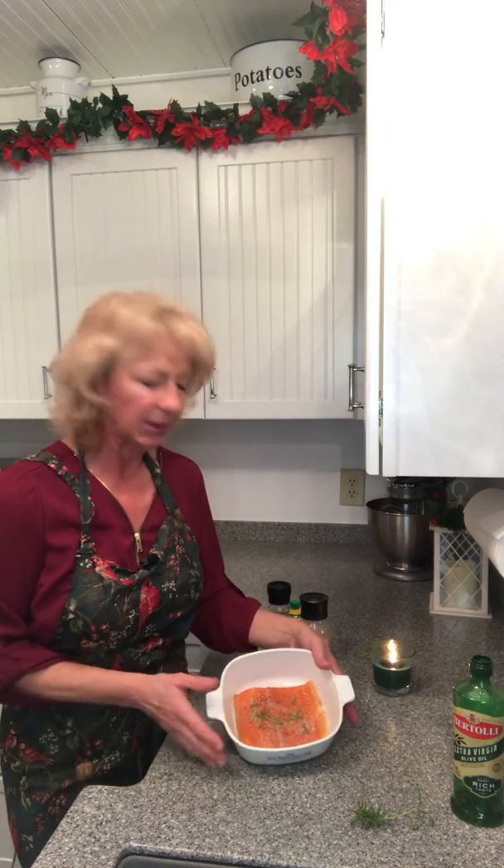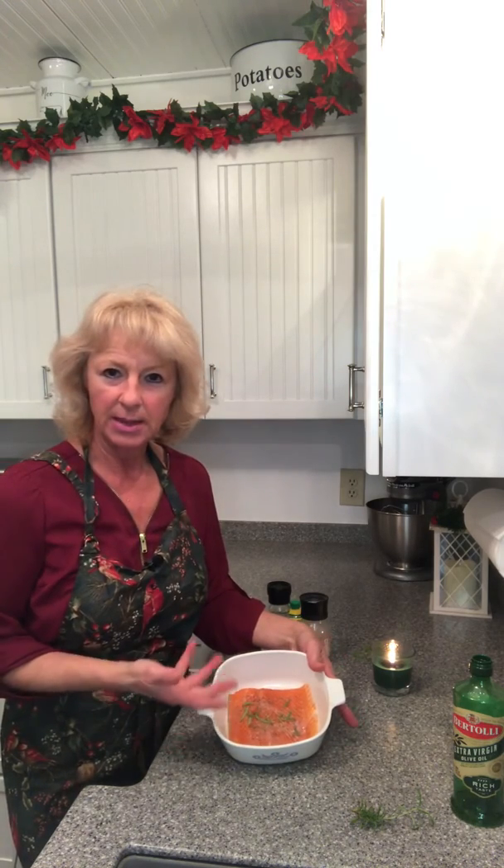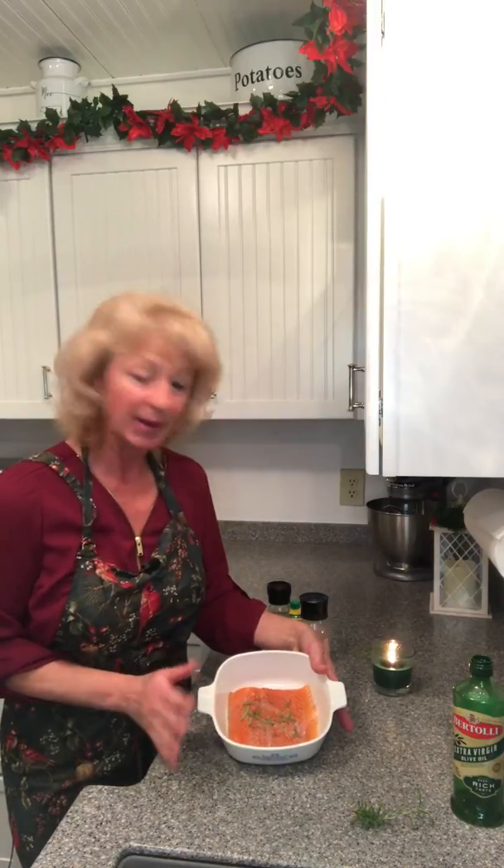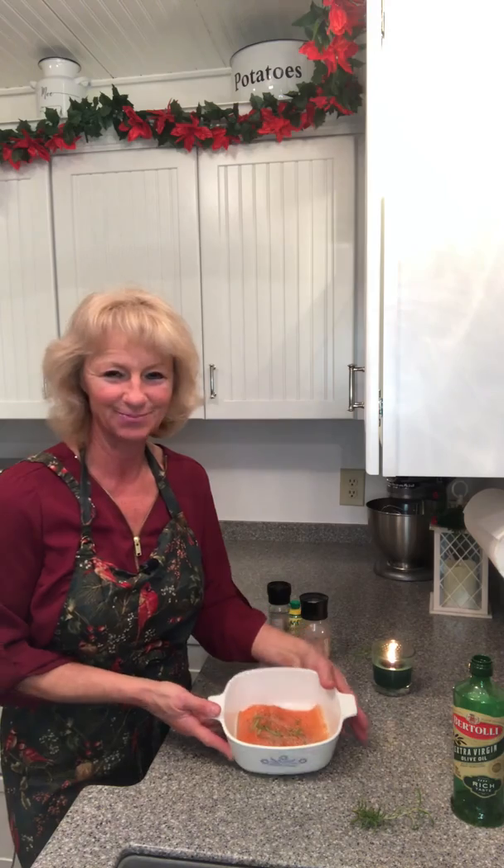Probably a baked yam and either some brown rice or some steamed broccoli to go with it. It makes a real quick healthy dish, so enjoy. Namaste.